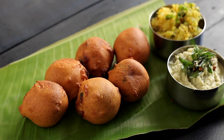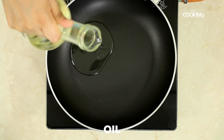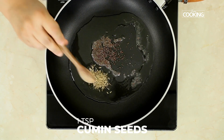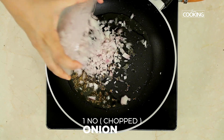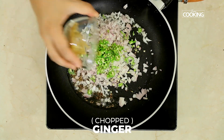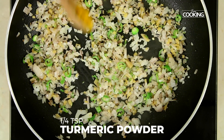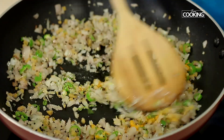For the Aloo Bonda, first make the aloo masala. Take a pan, add a little oil, then add 1 teaspoon of mustard seeds and 1 teaspoon of cumin seeds. Once the mustard seeds start splattering, add 1 onion finely chopped, 3 green chillies chopped, a piece of ginger finely chopped, 1 quarter teaspoon turmeric powder, and 1 teaspoon salt. Sauté the onions for a few minutes.